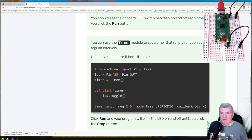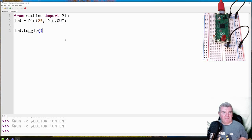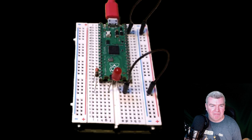We can use a timer module to set a timer that runs the function at regular intervals. We can update the code so that when the timer goes off it hits this toggle. We're going to set that to 2.5 — which I believe is probably going to be seconds — so every two and a half seconds it's going to blink the LED on and then off. Let's update that and run it. You can see the LED flashing on and off now.